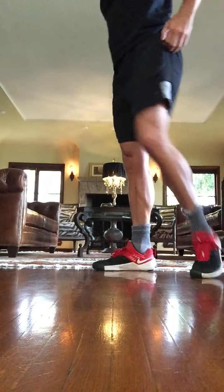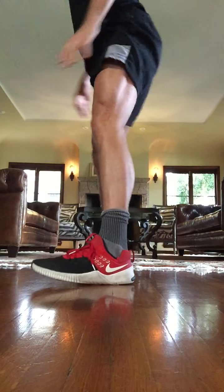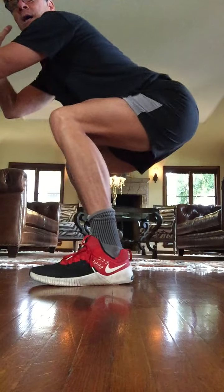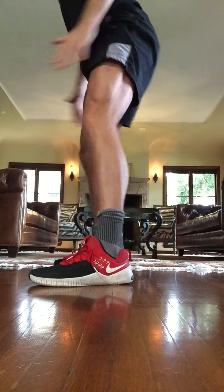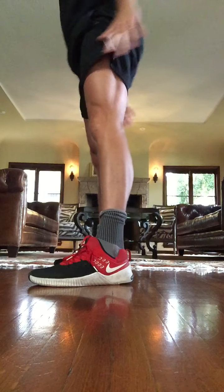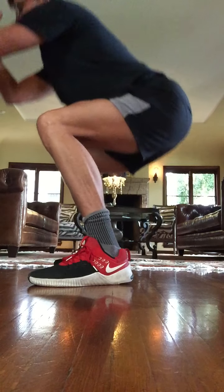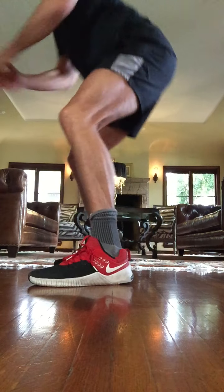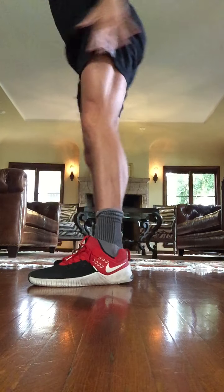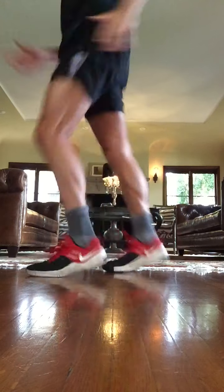Now stand up. These are going to be squats with a pulse at the bottom like this. One, two, stand up. Two, two, stand up. Three, two. Good. Here's four more. Three, two, and one. Good. Right here.